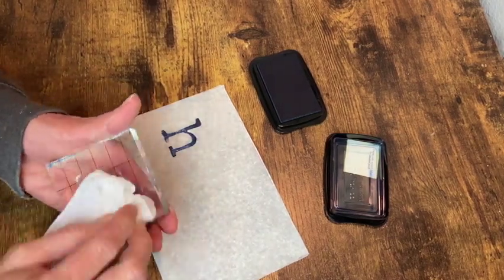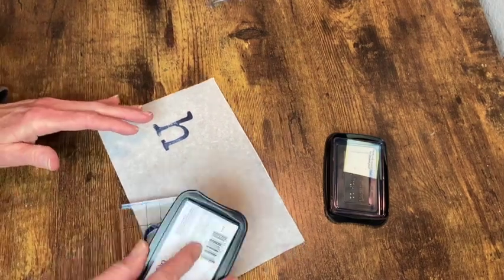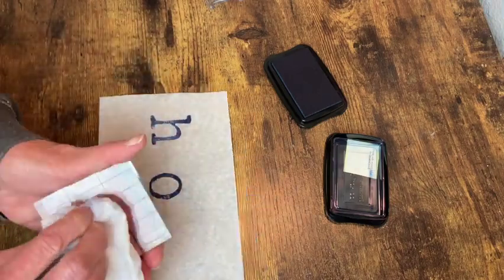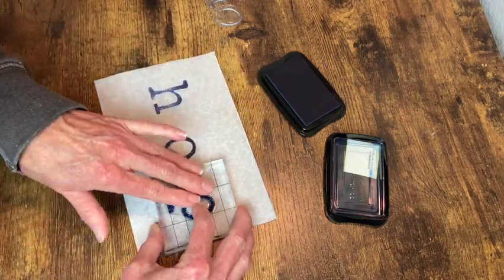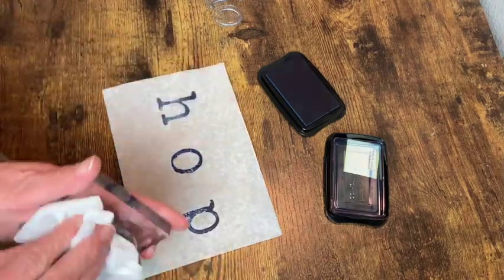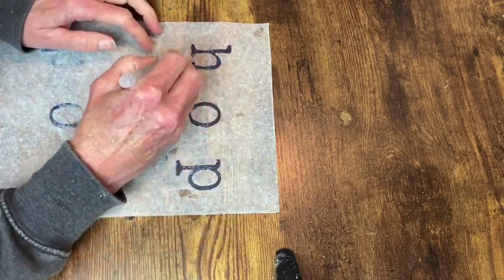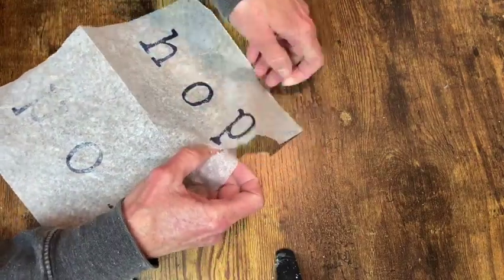I always clean off my stamps right after I use them — I want these to last a really long time. Now with those stamped on there, I'm just taking my water pen and going around each letter so that I can rip them out so they don't have a straight cut edge.